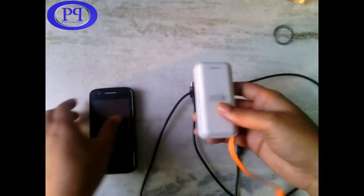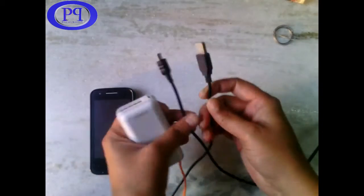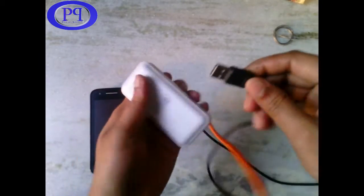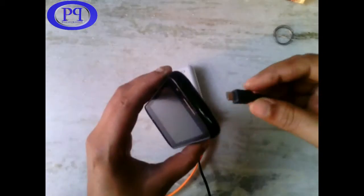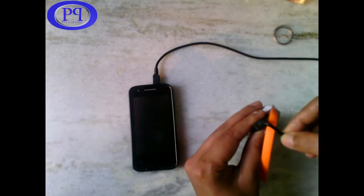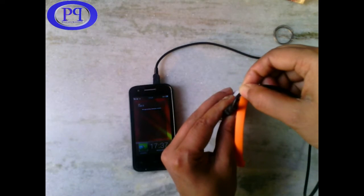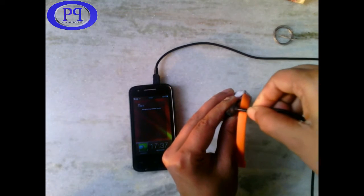Hello friends, today I will show you how to refurbish your broken USB cable, which is a common problem these days. I am repairing a Type-A to Micro-B USB connector. Now I am testing the cable to find out which part of the wire is broken. Generally these wires get damaged at the end of either side, so the screen turns on — it means we got the broken part.